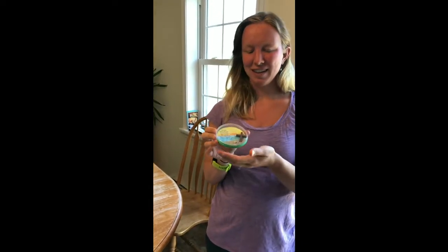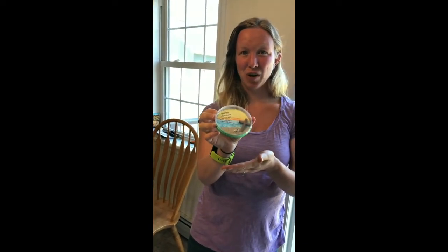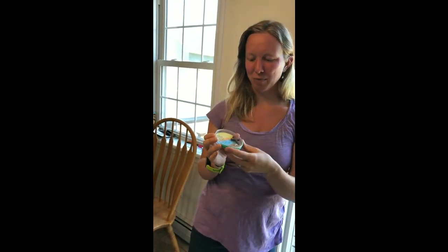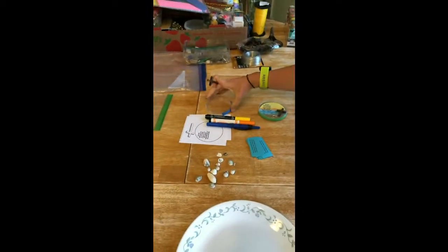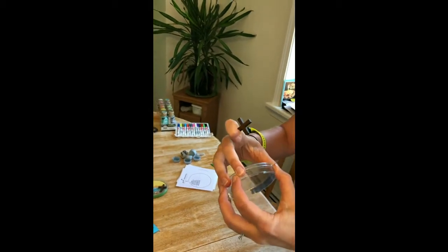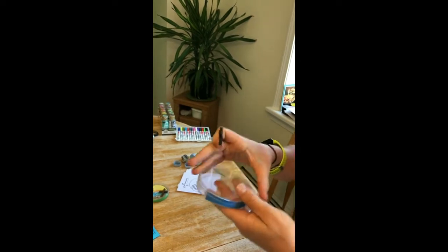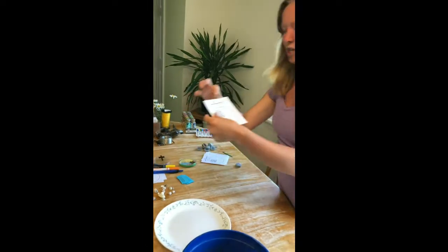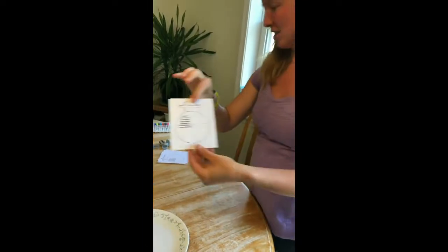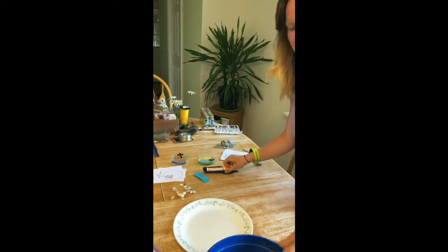Now that we have our reminder of God's love and what he did for us with his death on the cross, we're going to work together and create our own beach scene with our memory verse. For supplies, everyone's going to have their own petri dish with a lid — it already has some foam glued on the bottom to help it fit with a nice tight seal. You have your own cross. We're each going to get a sheet to color in with your memory verse and cut out. And then you're going to need some beach shells and a little bit of sand.